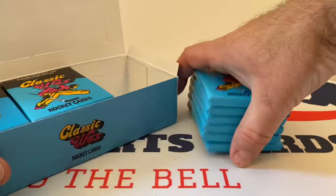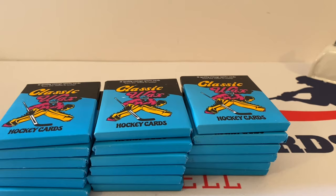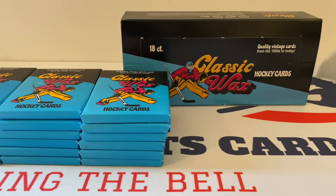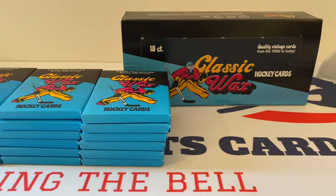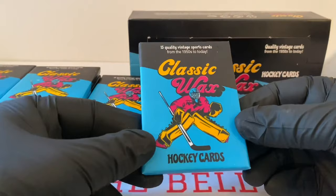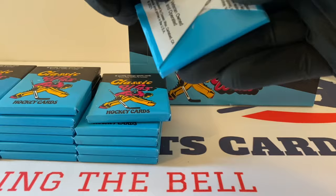This isn't the first time this concept has been done, but I think the overall wrapper design blows away anything I've seen — that includes past products too. My hat's off to Classic Wax Sports Cards. We've got these gloves on to protect our cards. We don't always use the gloves — just depends on the product. If it's modern chrome, that's going to get fingerprints on there. We wear these about 99% of the time when dealing with vintage cards. I love the artwork, and everything about this is great. It's veteran-owned and operated. Eric, thank you for your service.